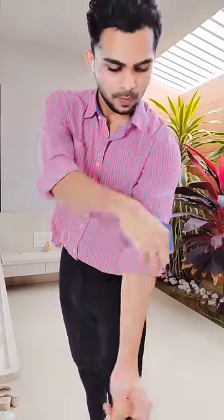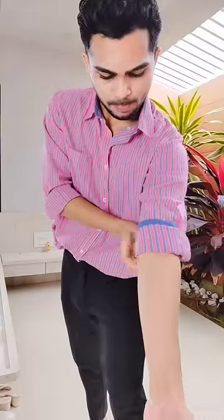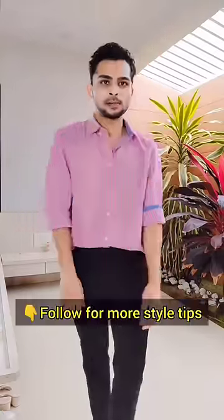Make sure a small portion of the cuff is visible as shown in the video. And finally, you are good to go with your super pull master cuff.